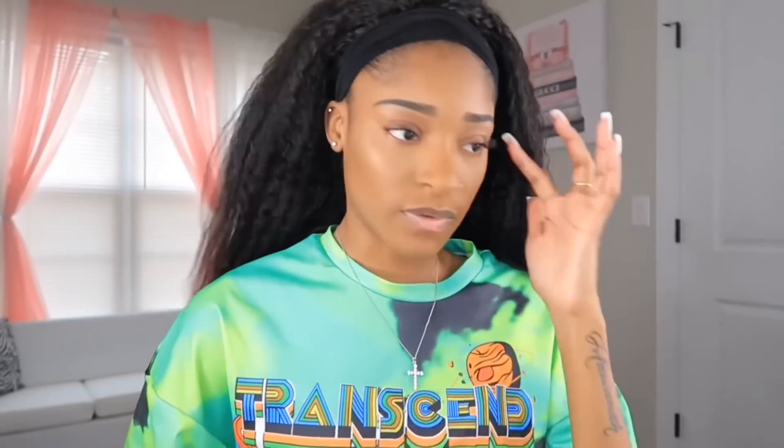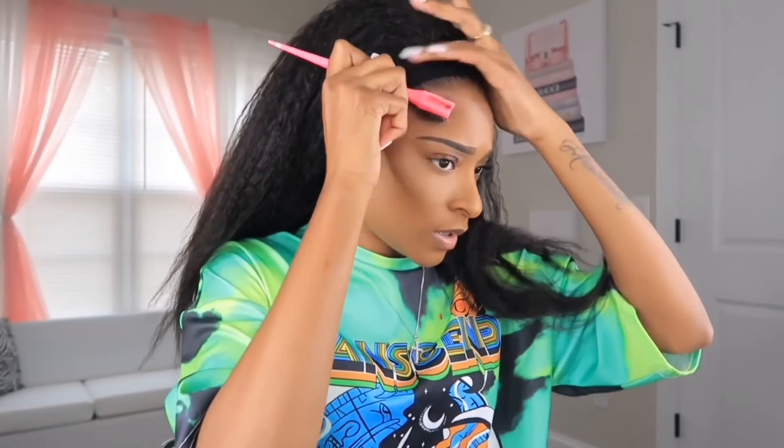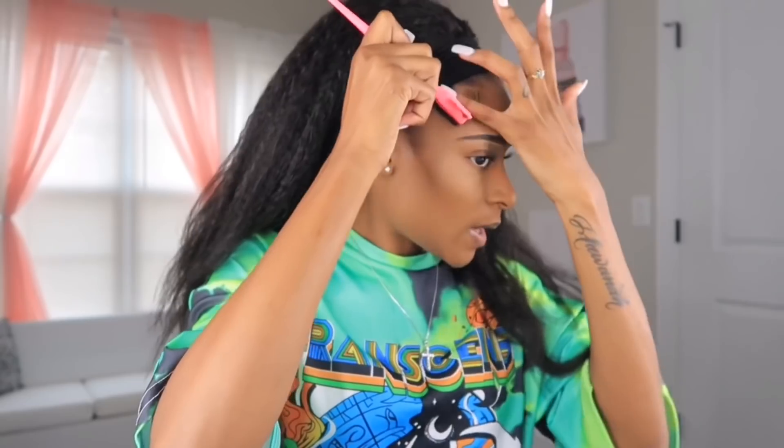I'm not going to wear it straight down like this. I'm going to do my edges first because I want to wear it in a half-up half-down style — that's really in my head right now. The edges are what bring it all together; I can't really start styling until my edges are done.